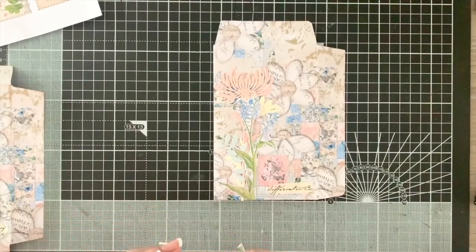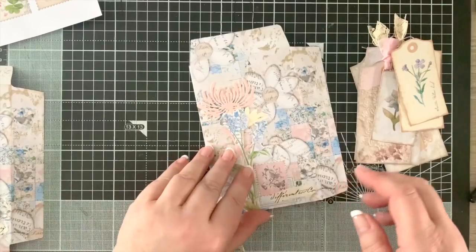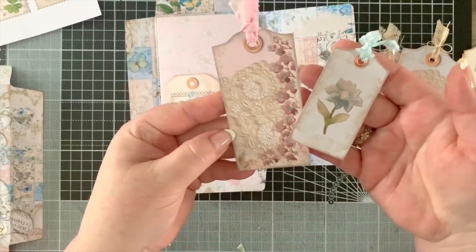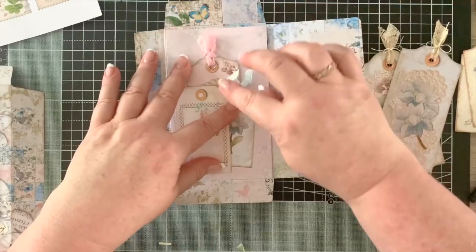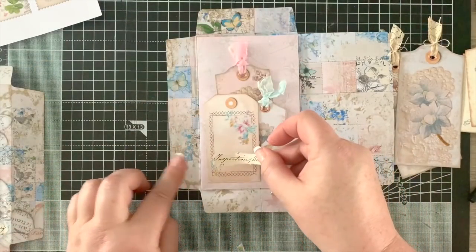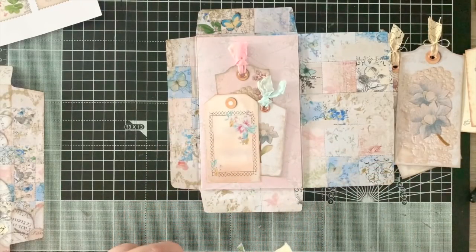All that's left is to put in our tags and we're done. I've got a couple of tags prepared. Opening up the envelope, we've got our little tuck spot over here. I took two tags from the Sugared Almond range from Chapter One - keeping it simple because I don't want too much bulk. You could even add a little fussy cut element to the front of the tag.